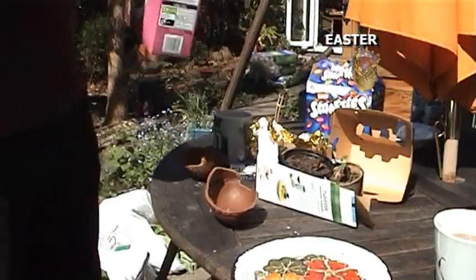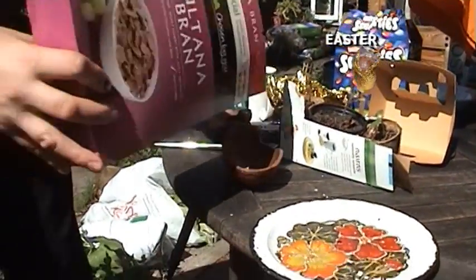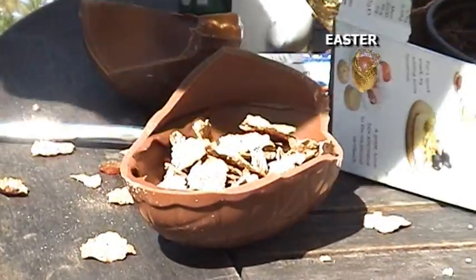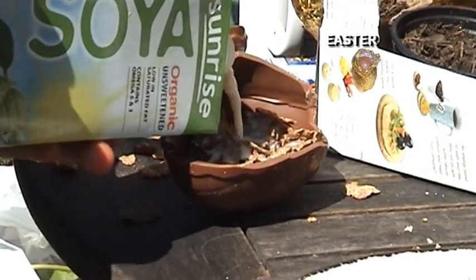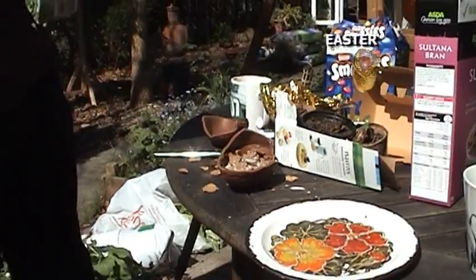We get our delicious cereal out with the bran. Lots of fibre in there to counteract this high-sugar, diabetes-inducing diet. It's got a nice amount of cereal in there. And we get our milk. It's just as simple as that. There we go. Won't melt either.